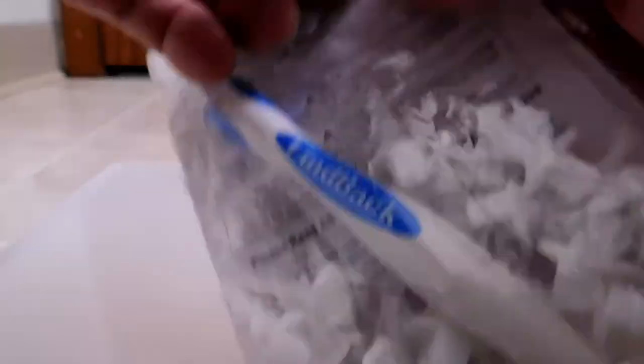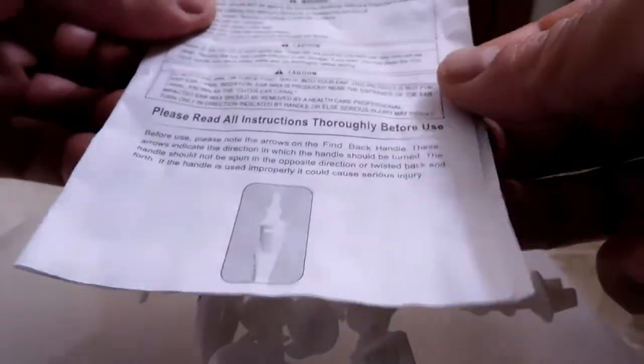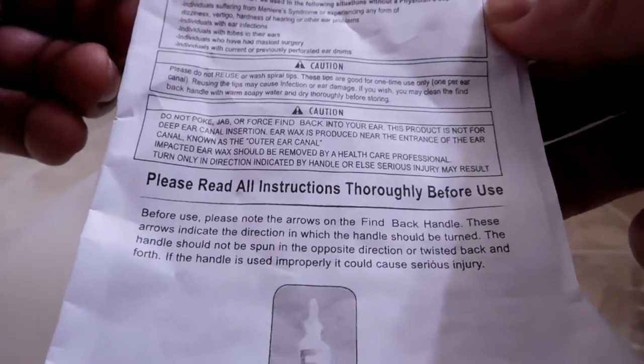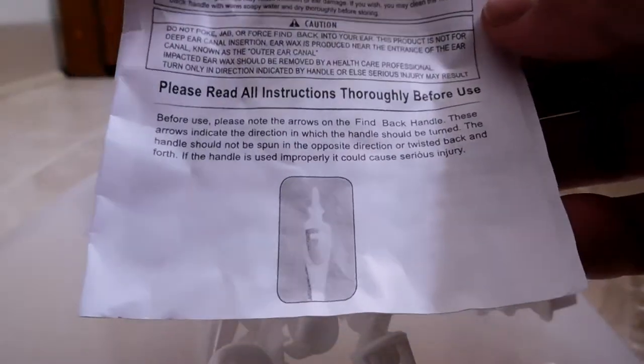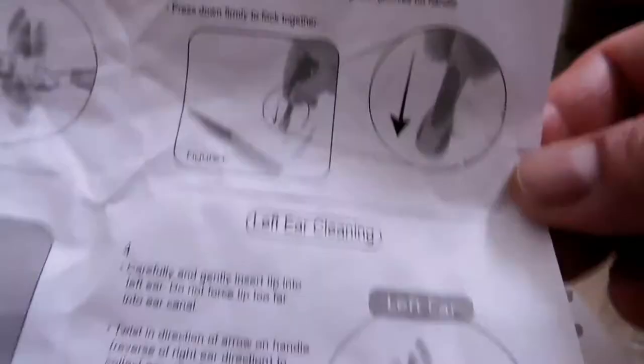Let's go ahead and open this up. It's held closed by mild adhesive on a fold-over flap. There are supposed to be 16 of these screw tips. Let's look at the instructions first — there are warnings and cautions, and it says please read all instructions thoroughly before using. We get some diagrams as well.